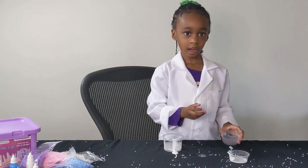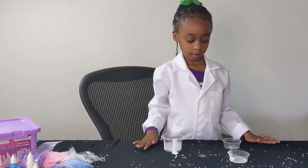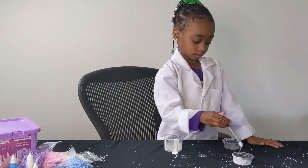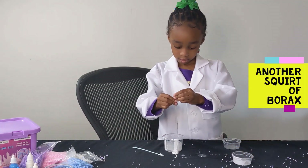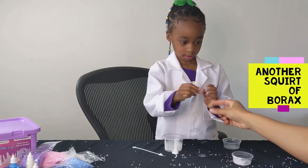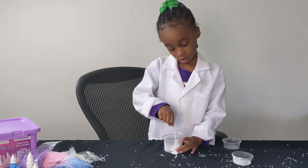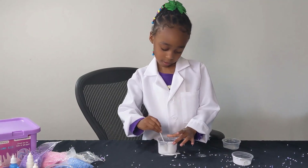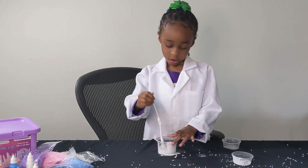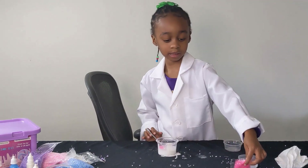Now it's time to add the borax. The borax. Can I squirt it in? Okay, sweet. All right, why don't you add some of your glitter? Okay. That's good, guys.